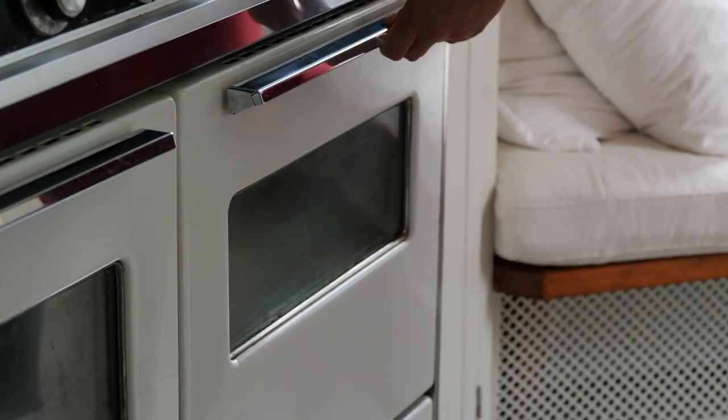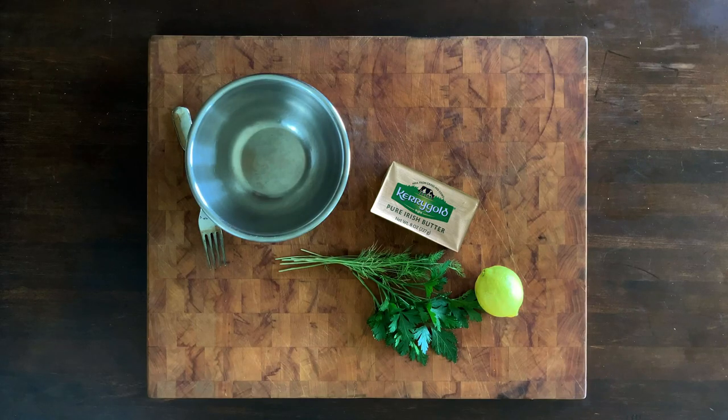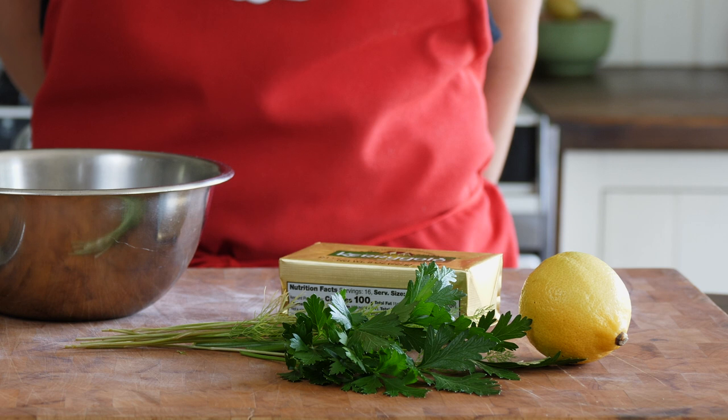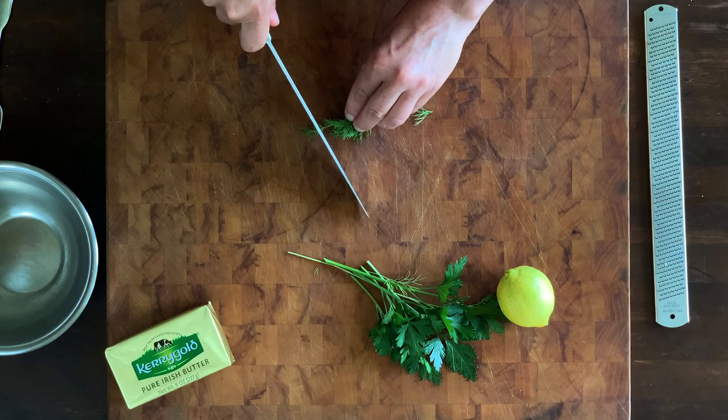While they're baking, let's make some compound butter. For the compound butter, you'll need ½ cup of salted butter at room temperature, plus 1 tablespoon of flavorings like dry spices, citrus zest, and chopped herbs.